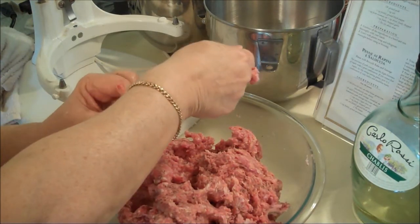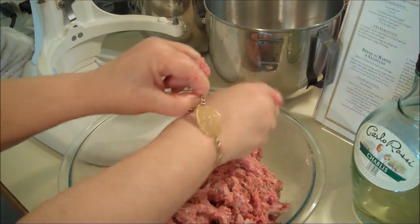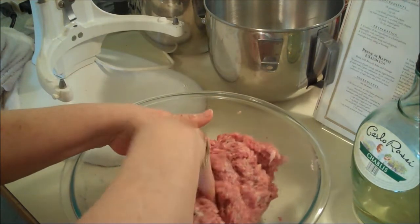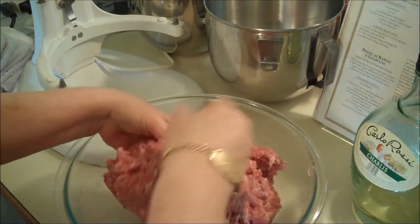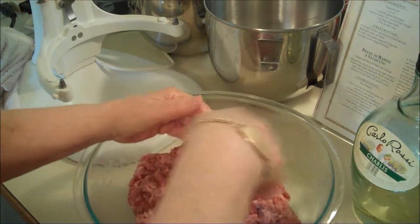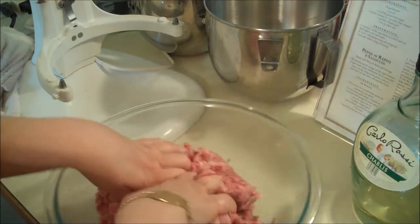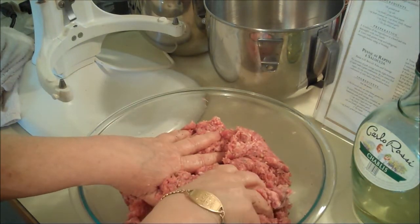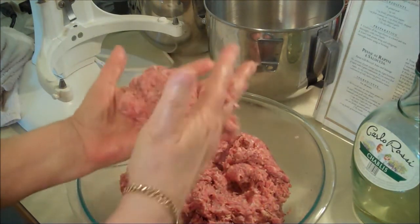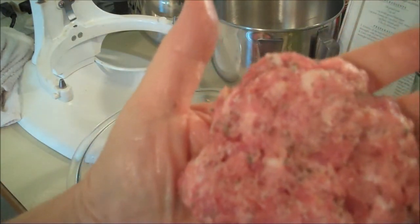Sorry about this - got the clunky part of my bracelet. Can't take it off unless it falls off, and sometimes it does. Anyway, that's about it. After six to eight hours or overnight, we'll do a test patty and adjust the seasoning if we have to. This is bulk Italian sausage.